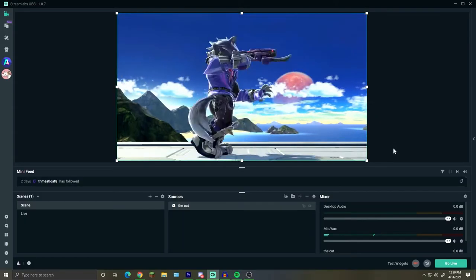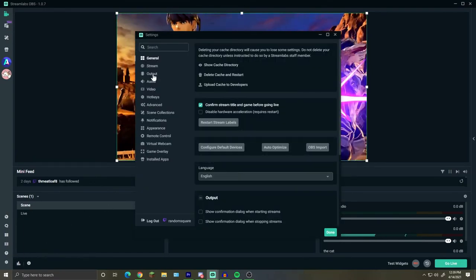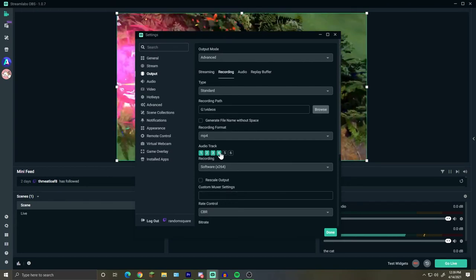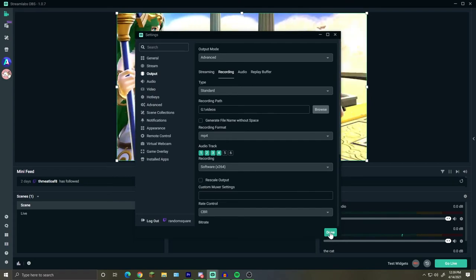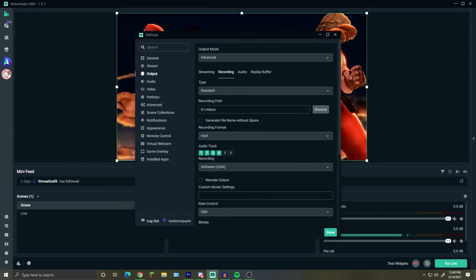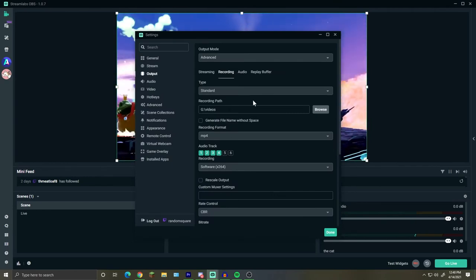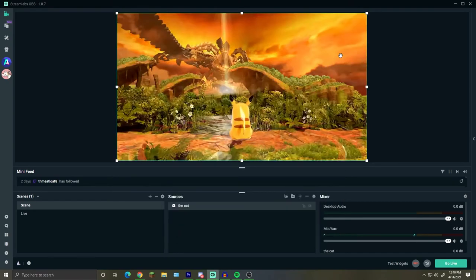Now here's how you separate your audio tracks, which is super useful for when you want to split and edit them individually. Go into your settings, then to output and then recording. You'll see a section called audio track — select up to three or four audio tracks depending on what you want, then press done. You can also change the recording path by going to the recording path field, pressing browse, and selecting a new folder. I have mine set to the videos folder — it should default to your video folder on your C drive, but just in case it doesn't, now you know.